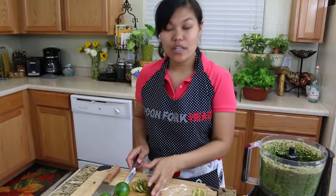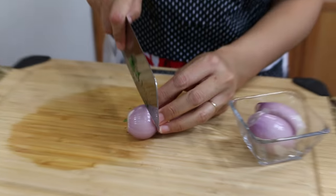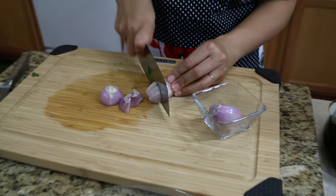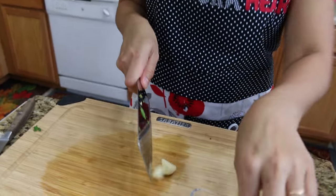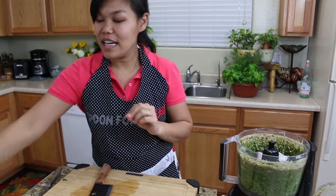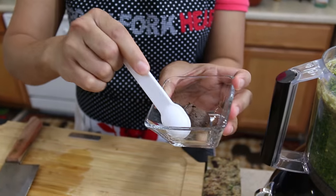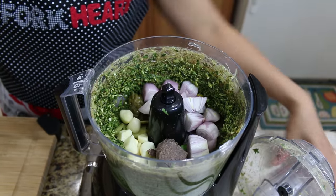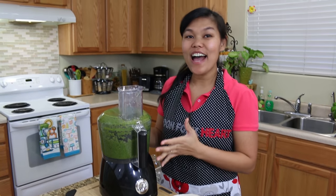Now our kaffir lime zest is ready and it's going into the processor. You can also use red onion if you don't want to use shallot. The shallot goes in next, then garlic — I'll just cut it in half. And last is the shrimp paste, which I already showed you how to prepare in another video. Now the shrimp paste goes in. I'll turn on the food processor again, and here we have our green curry paste done!